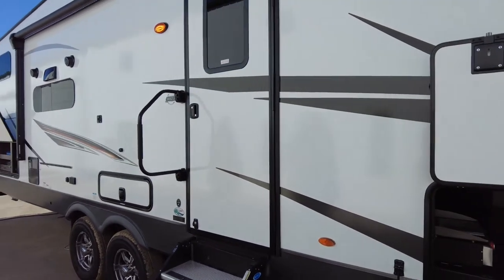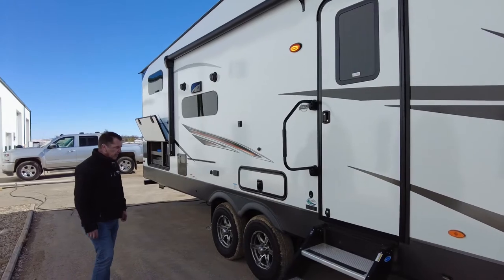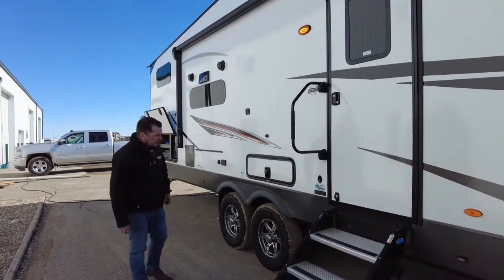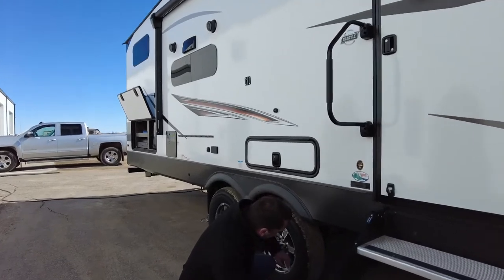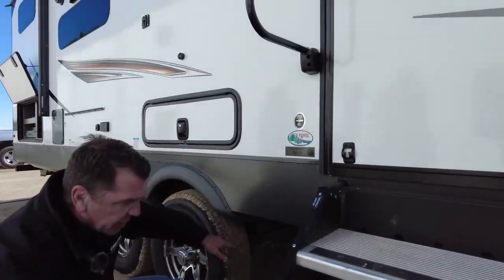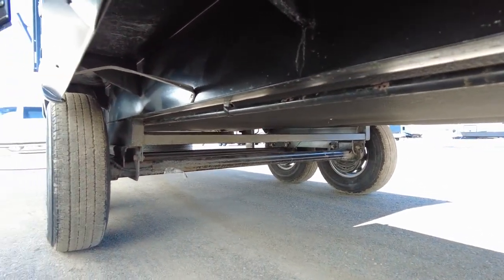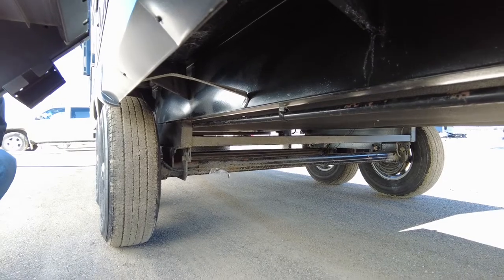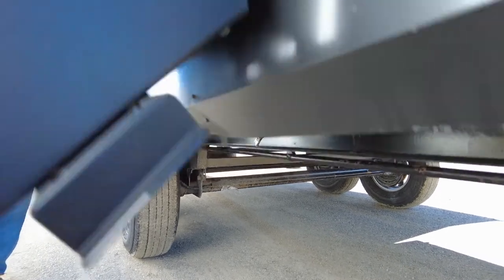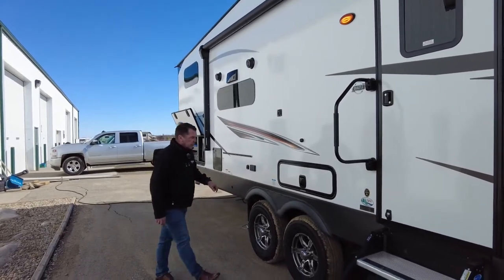Moving to the side of the trailer, it's sitting on 16-inch rubber — it is E-rated. The suspension system uses torsion axles. Rockwood runs with torsion axles on all their trailers, whether it's a fifth wheel or a travel trailer, as opposed to many manufacturers running with leaf springs. Many customers prefer torsion over leaf spring.